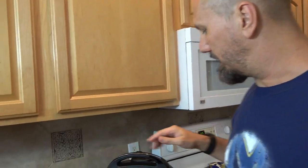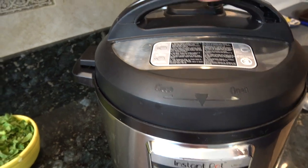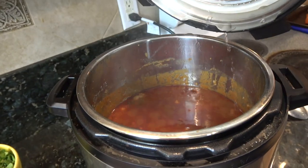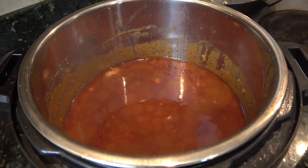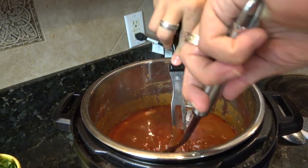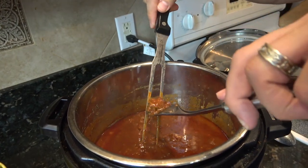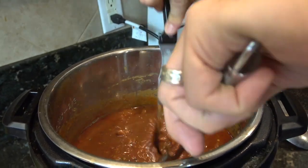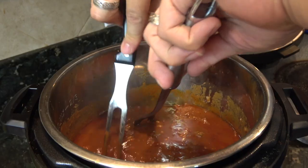It's been about 40 minutes. I did a full manual release and you can see the pin has dropped. We're going to open it up — you can see it has cooked down quite a bit. We want to save that liquid for any leftovers. We're just gonna run the forks through to get it shredded up. You can see it's really fork tender, which is perfect — that's what we want.